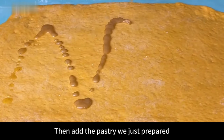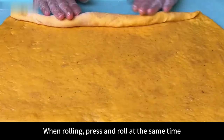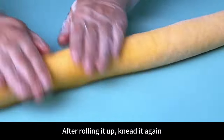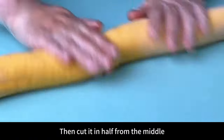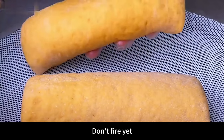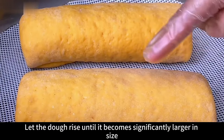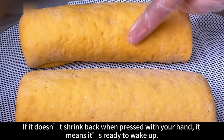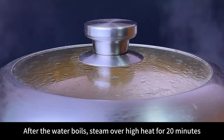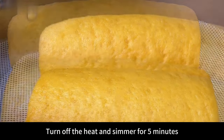Add the puff pastry we prepared and brush evenly over the surface. Roll up from one end, pressing and rolling at the same time, as tightly as possible. After rolling, knead again to firm the dough, then cut in half from the middle. Place directly into the steamer without firing — cover and let ferment naturally for 10 minutes until significantly larger. Press with your hand; if it doesn't spring back, it's ready. Then steam over high heat for 20 minutes. After time is up, do not open immediately — turn off heat and simmer for 5 minutes.